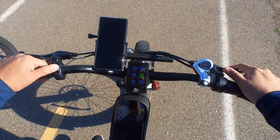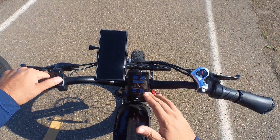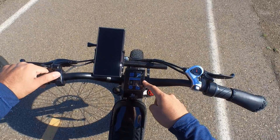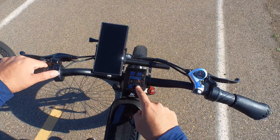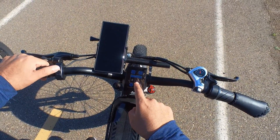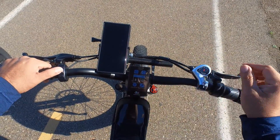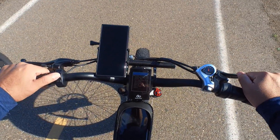Under 'Voltage' I changed it to 52 volts — it might already be 52 volts. From here you can change how much voltage each pedal assist level uses. Level one is 44 volts, level two is 47.5 volts, and so on up to 54 volts. I like it like that.